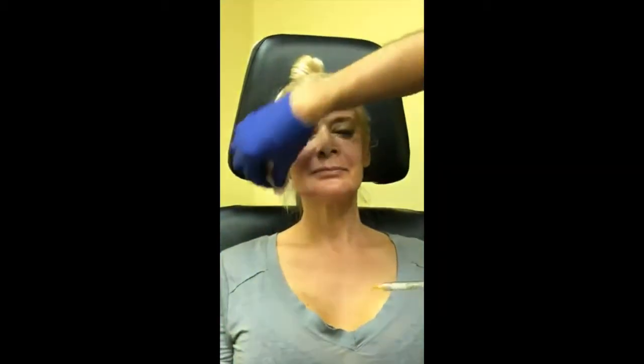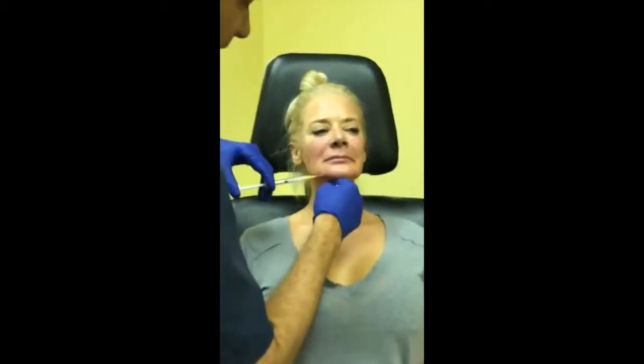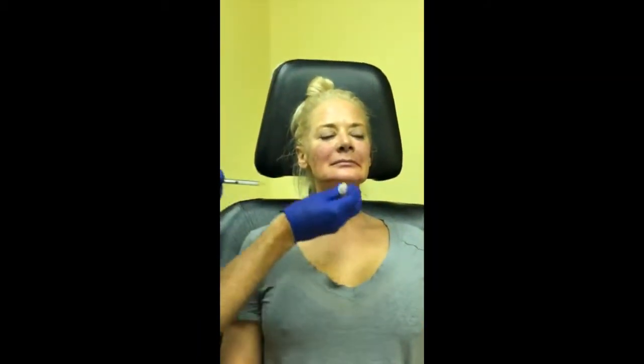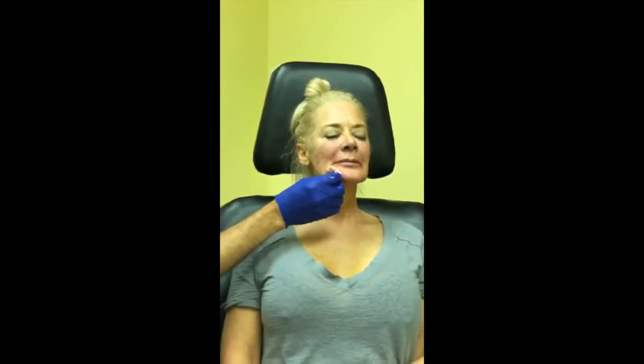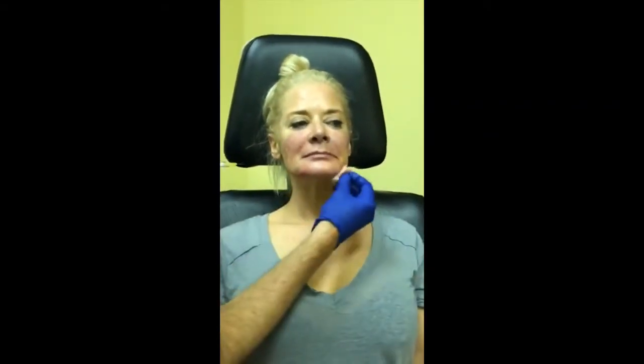Price-wise, how does it compare to other fillers? Each syringe is a little more expensive — about 20% more. But in the long run it's way less expensive because you're doing this every few years apart as opposed to every six months or every year with other fillers. It's way more cost effective.